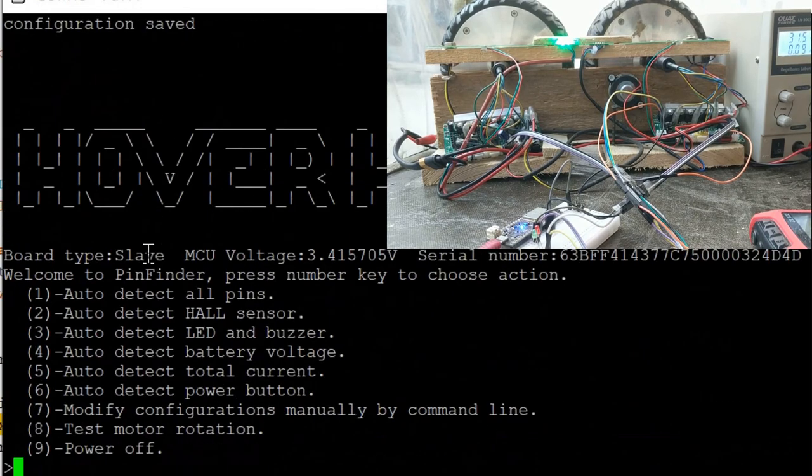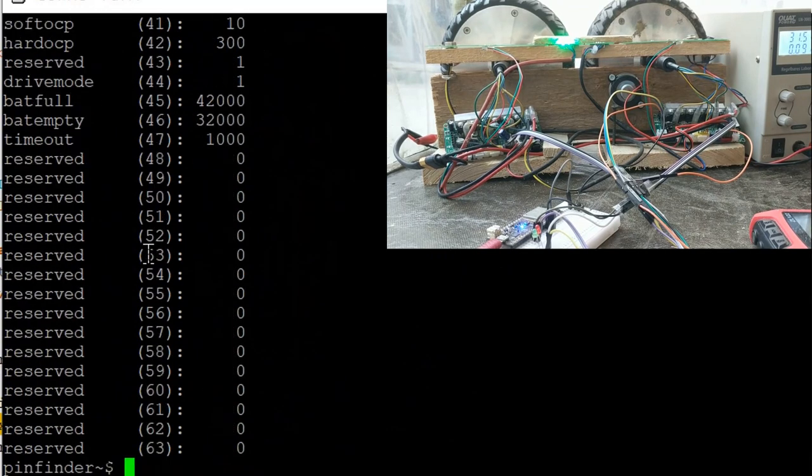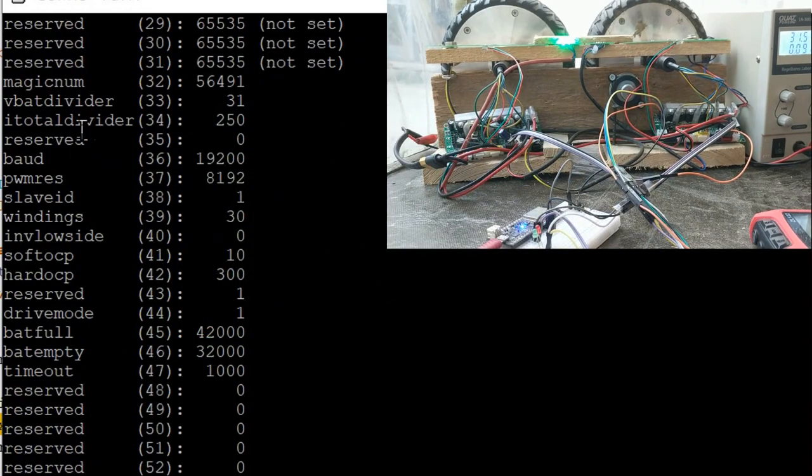It's a slave so it won't ask for the button. Save it. Slave ID 38 is one but we can leave it at one. We could change it but we're done. Test motor rotation — yes, it's working fine. Pull the plug, we no longer need it. Go back to the main binary, insert the ST-Link dongle, hit F8. It works. Now we have both of them: ID 0 and ID 1.